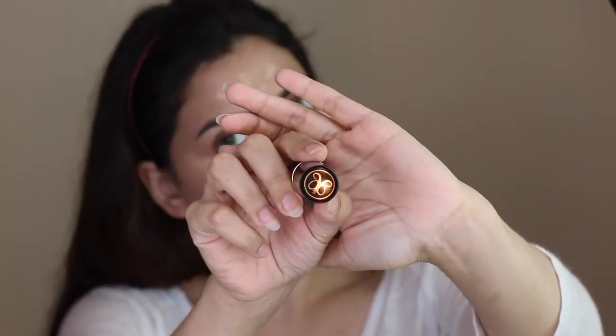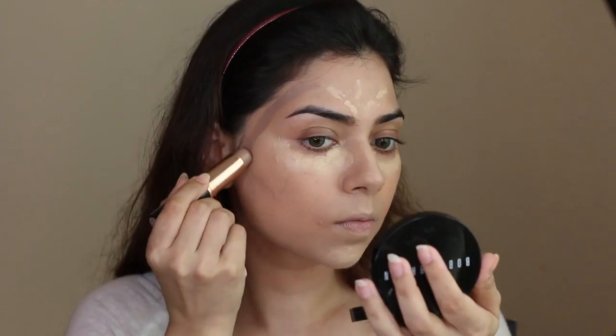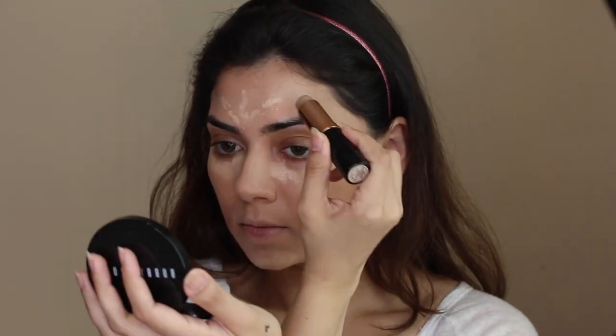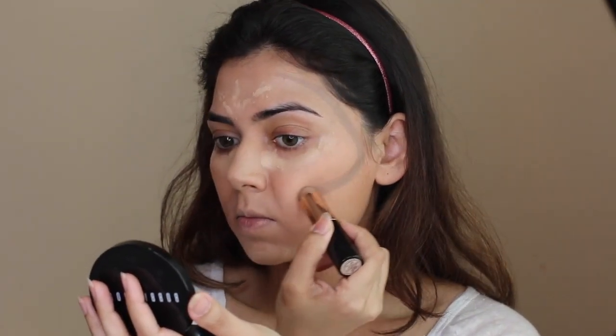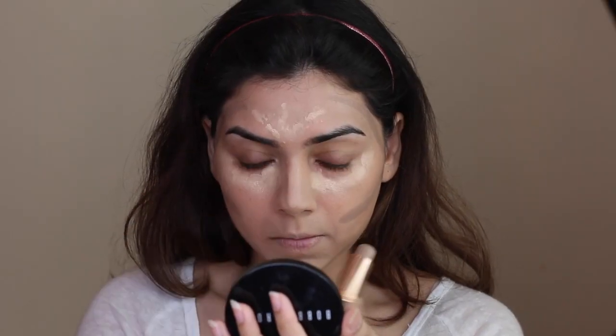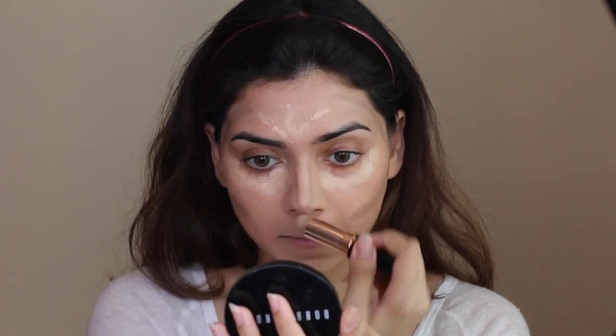Moving on to concealers, I'm using another drugstore product — the Maybelline Master Concealer in shade 20 Light, one of my favorites from the drugstore. Then we're going straight into cream contouring using the Anastasia Beverly Hills Stick Foundation in the shade Fawn. I love this shade to contour my face — it's really cool-toned but it works well on my face, so do give it a try.